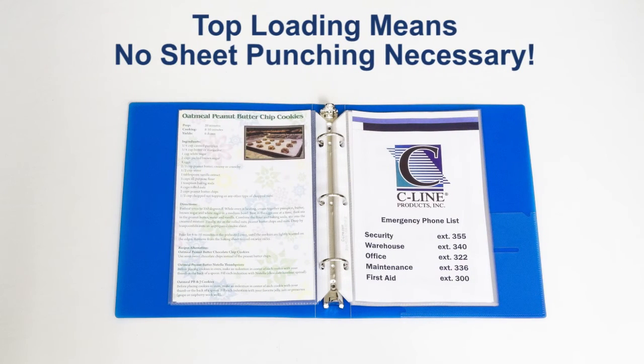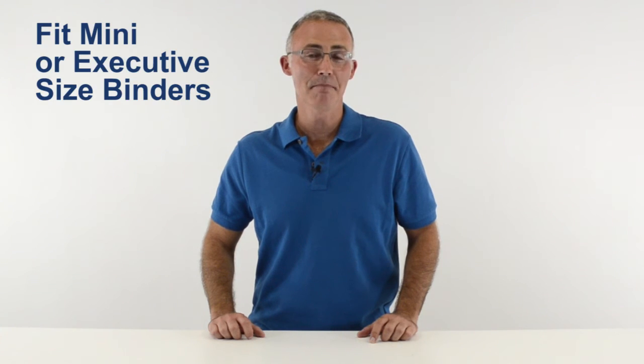The top-loading design means you don't have to punch holes in your pages before you can store them. Mini sheet protectors fit mini or executive size binders and provide compact storage for your 8.5 x 5.5 inserts. They're a great organizational tool for home, school, and business.